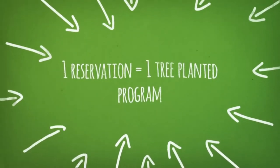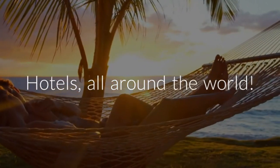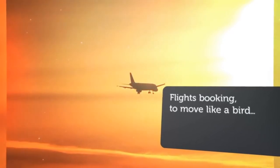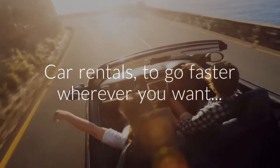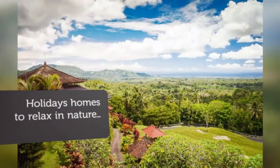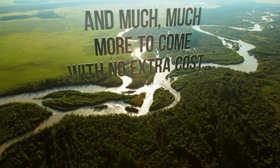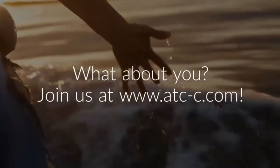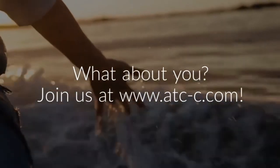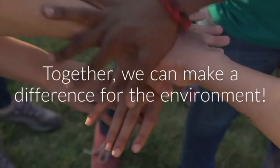If you would like to have more information about it, here you are — the One Reservation Equals One Tree Planted Program. With it, you can find hotels all around the world, flights booking to move like a bird, car rentals to go faster wherever you want, or even holiday homes to relax in nature, and much more to come with no extra cost. I'm already booked with the One Reservation Equals One Tree Planted Program — what about you? Join us at www.atc-c.com, so that together we can make a difference for the environment.